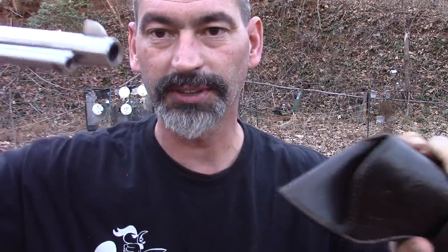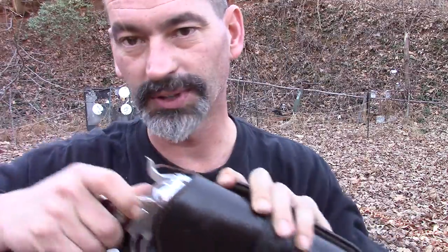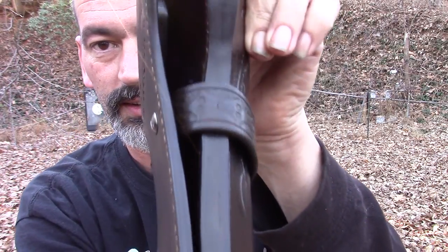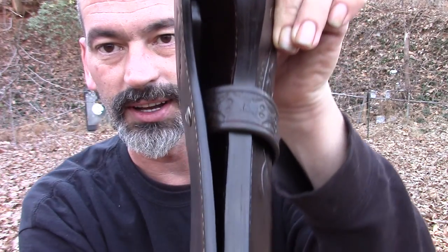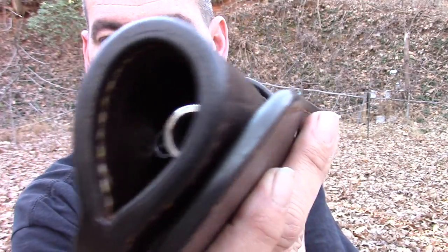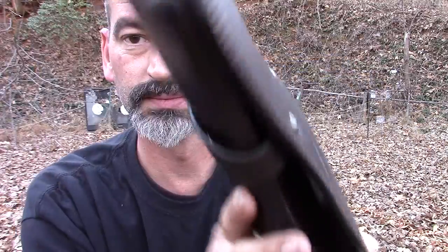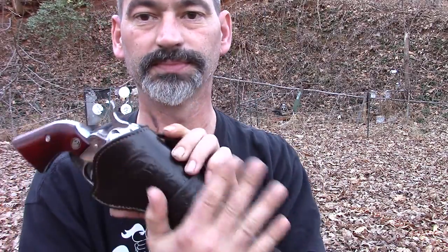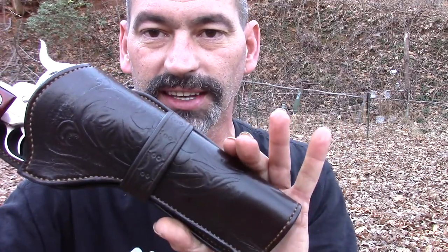Mr. tolly, perfect fit — nice and snug. I can actually run through the woods with that and it did not fall out. Goes right in there. Awesome, look at that detail. I know this video is not going to do it justice, but the leather work is just beautiful. That is awesome. Outstanding job, outstanding — this thing is gorgeous.